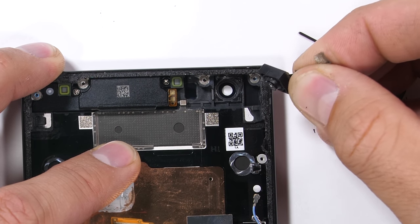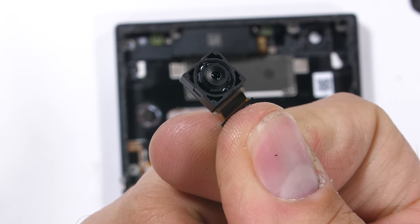The front-facing camera has quite a lot of adhesive holding it in place. It's an 8-megapixel little guy.